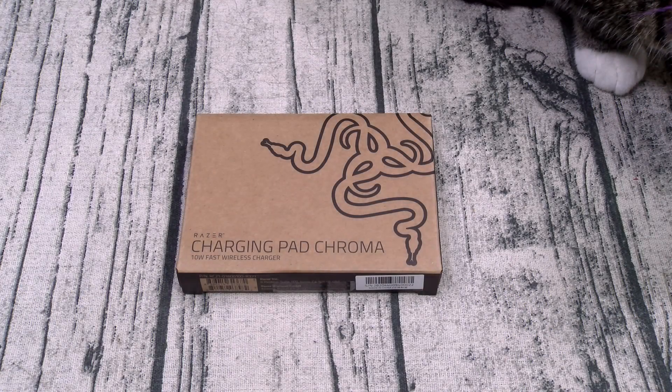What's up everybody? It's your boy Floss back again with another video, and today we're going to take a look at the Razer Charging Pad Chroma.